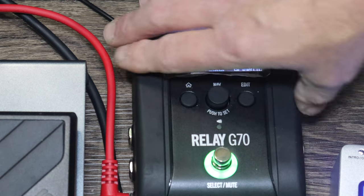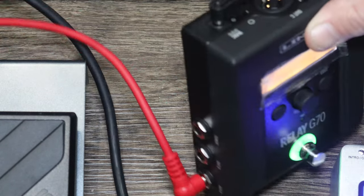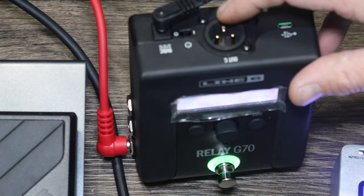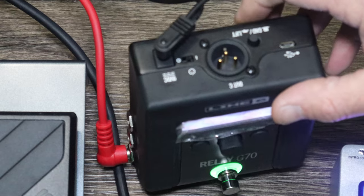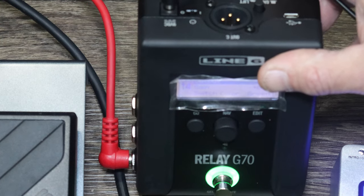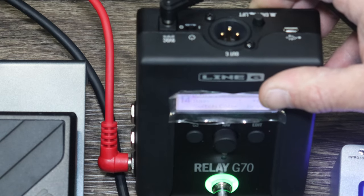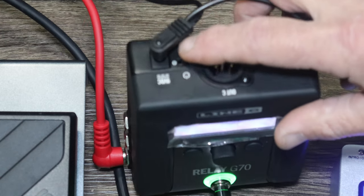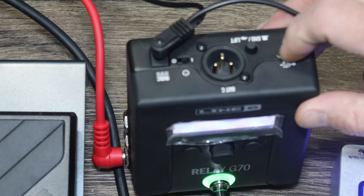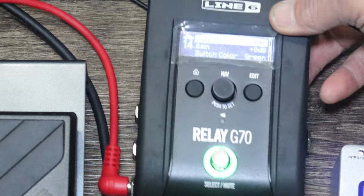We have outputs A and C, or A plus C. There's also output B, a tuner out to go to your own external tuner, and a direct out — in this case a balanced XLR out — so you don't need a DI box if you're going direct to a PA. There's a 9-volt power supply for your pedal board, and a USB power supply which is also used for firmware updates.